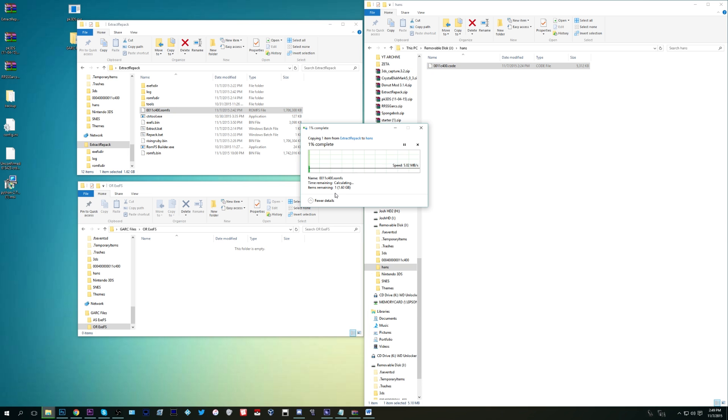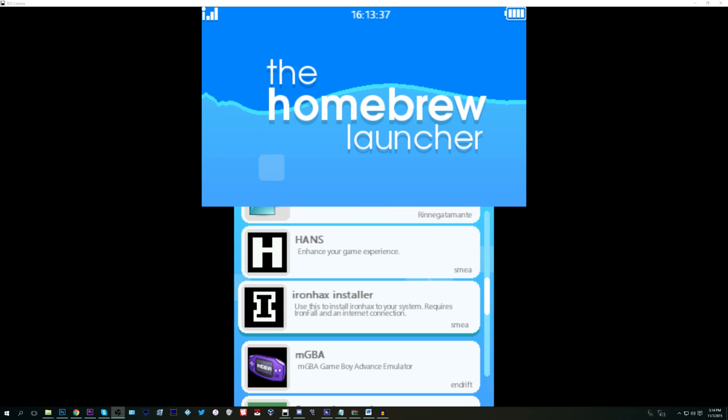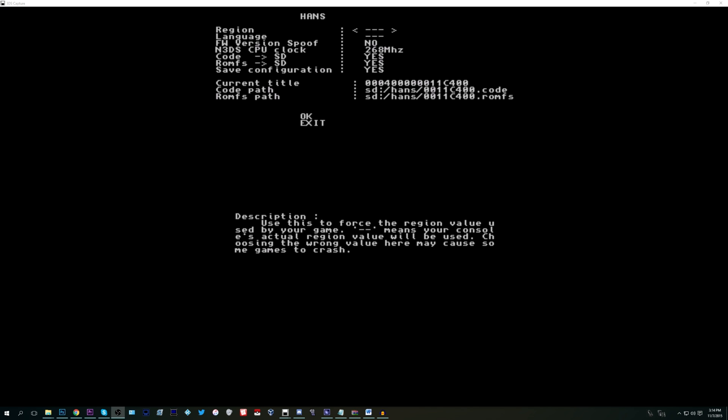Put the SD card back in your 3DS — only one more step remains. Load up the homebrew launcher one last time; if you're using Cubic Ninja, load the game, go to Create, then QR code, and it should load up fine. From here, load up HANS for the first time. It'll load up and you'll need to enter some settings — you will not have to enter these ever again. Under these settings, the ones that matter are: Region, which you want to set to neutral; Code, set to yes; RomFS, set to yes; and Save Configuration, set to yes. Save Configuration means you won't have to go through this again. Click okay and you should be good to go.